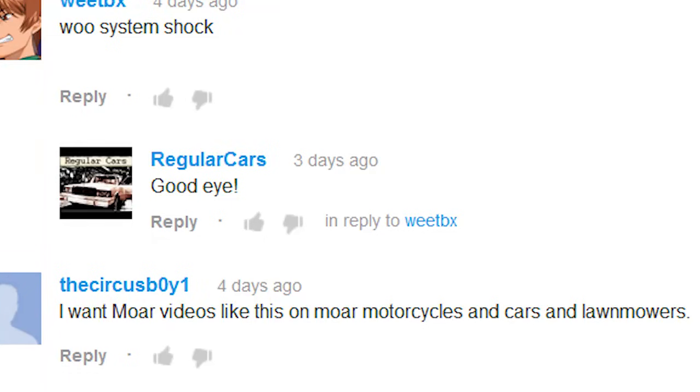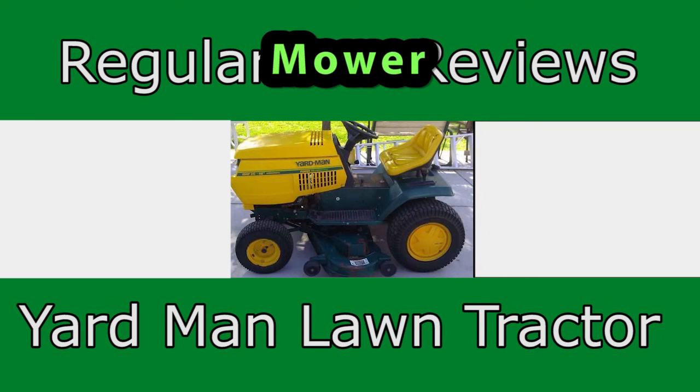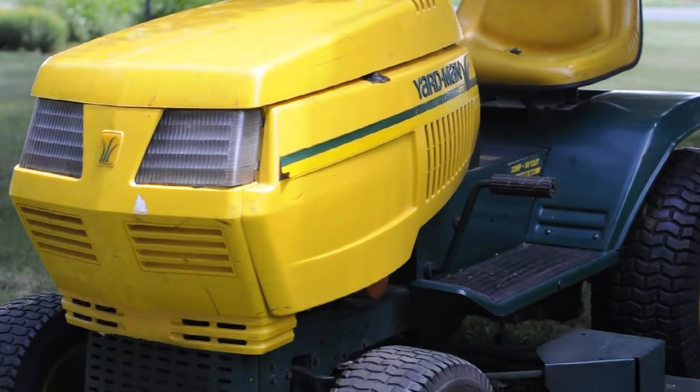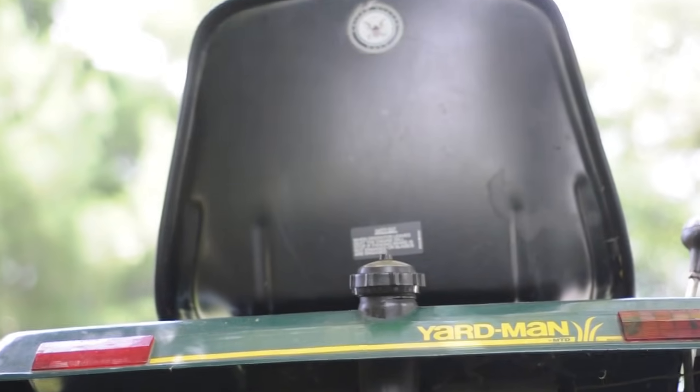I want more videos like this on motorcycles, cars, and lawnmowers. Well, this isn't a car. This is a lawnmower. It's called a Yardman. It's a dime store version of a John Deere.